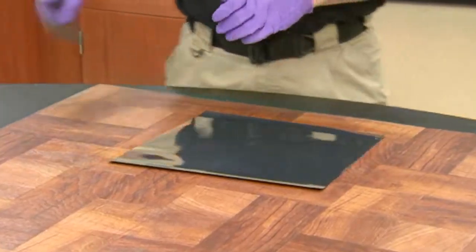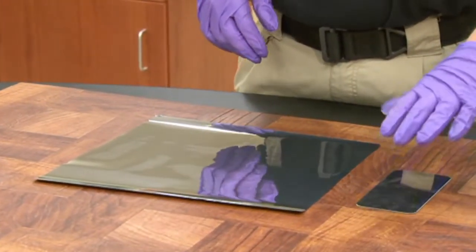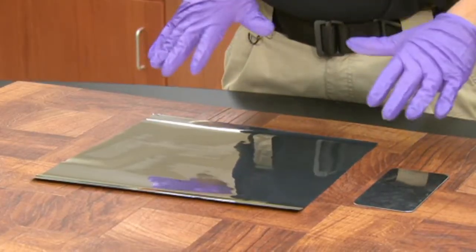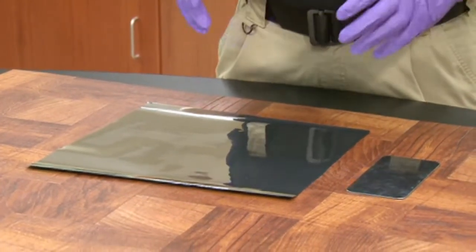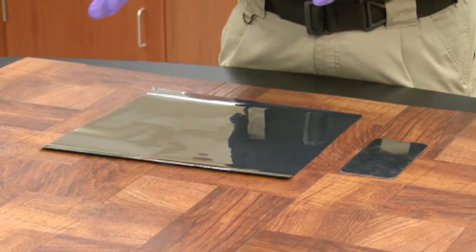Next, what we would do is install the ground plate. The ground plate goes approximately one to two inches from the film, dependent upon whether or not the surface conducts electricity.